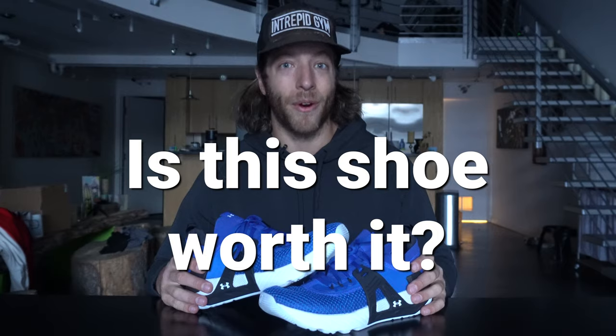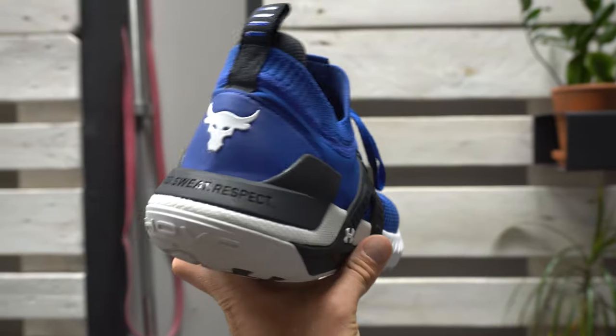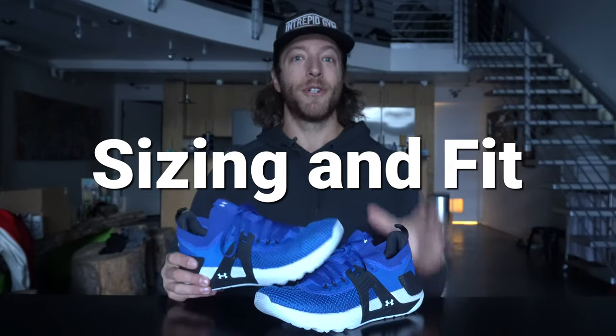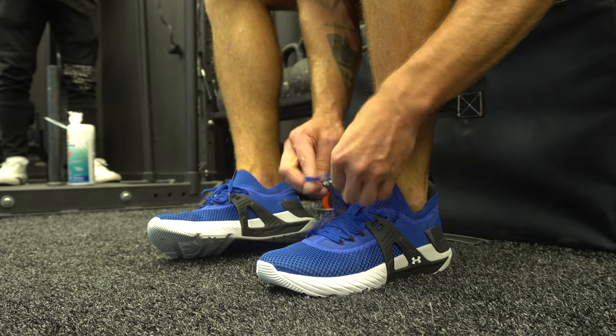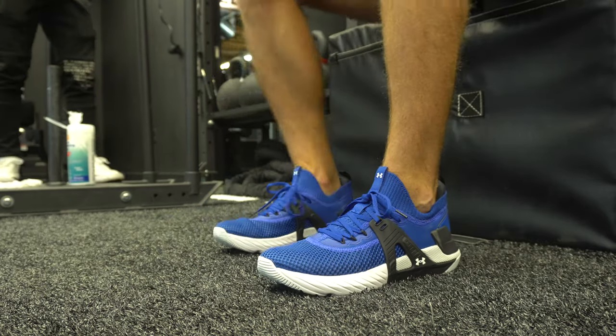Is this model worth it? If you're on the fence between the Project Rock 3 and the 4, this model is definitely worth it. The higher price point is justified by the reworked construction and better sizing and fit, especially if you're a Project Rock fan. For sizing, you should be safe going true to size — the Project Rock 3 was much shorter in length, so this model fits better. The midfoot is a little more narrow like all Project Rock models, so if you have a flatter or wider midfoot you may want to go up a half size, but most folks should be safe true to size.